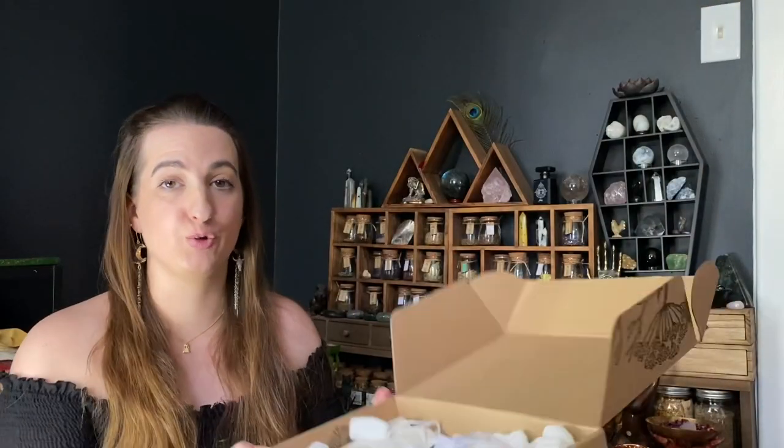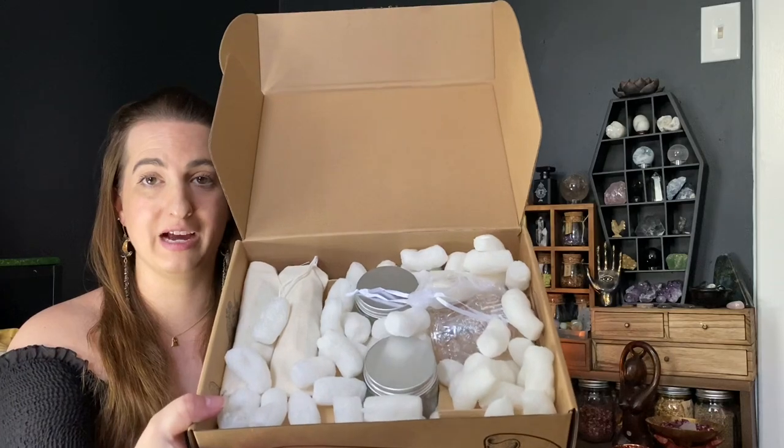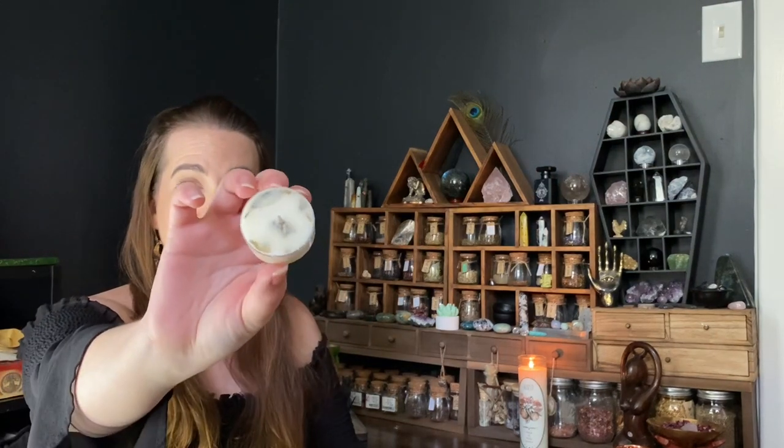Something in this box smells really good. Here's a peek after some of the paperwork was removed — something smells so good. There is a candle, and yes, it is definitely the candle. It's a palo santo tea light candle, and I cannot wait to burn this. That scent is amazing.